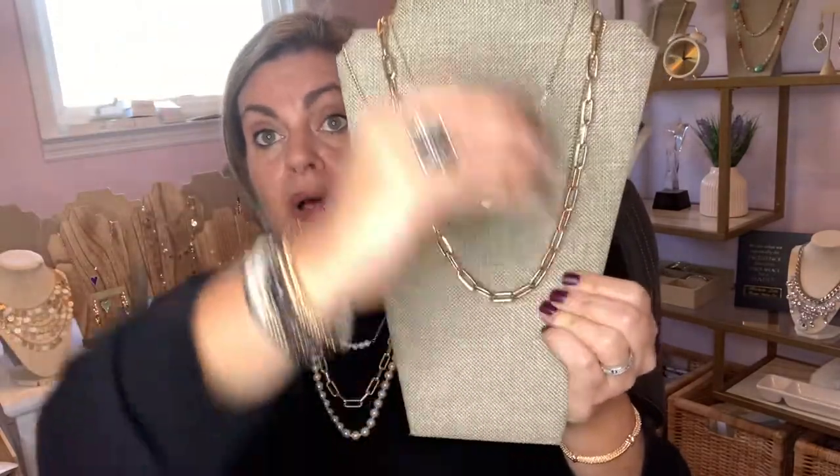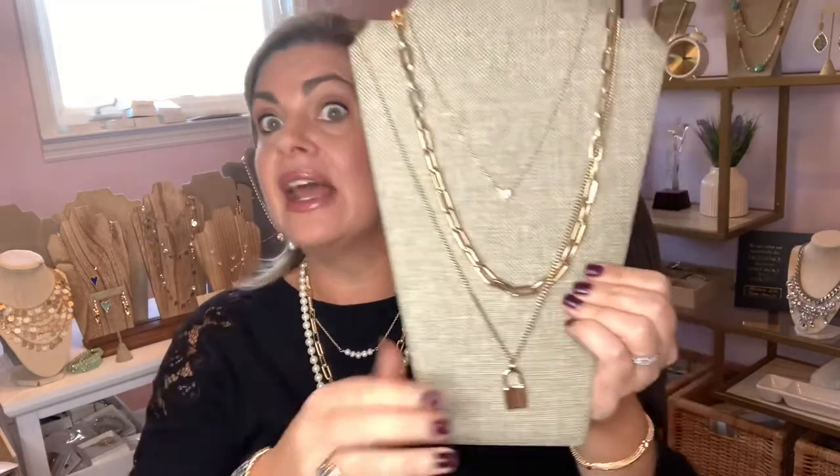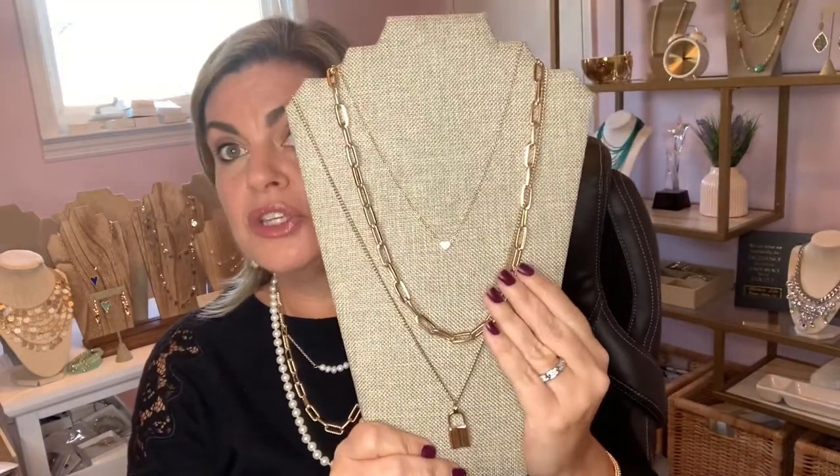If you don't need the long piece, you can always wear just these two layers. This is perfect on a sweater like this, over a turtleneck, or with a plunging v-neck. Any layers you want to do will go so beautifully with Alexa.